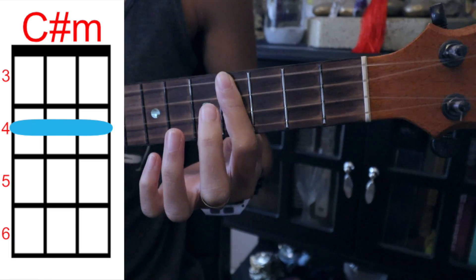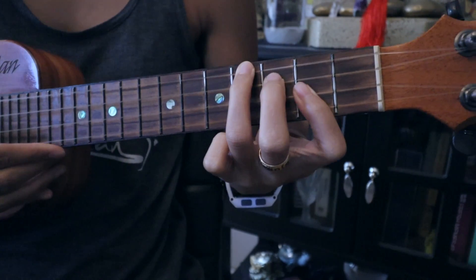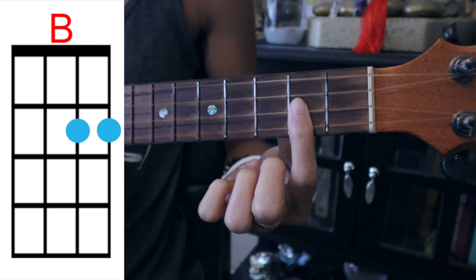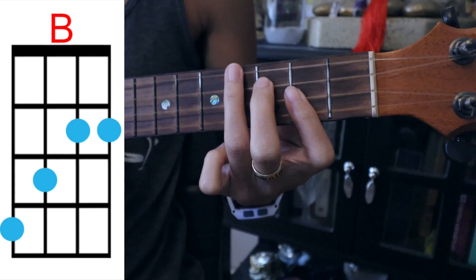Cover the top string on the sixth fret for C sharp minor. The second chord is B — cover the bottom two strings on the second fret, third string on the third fret, top string on the fourth fret.